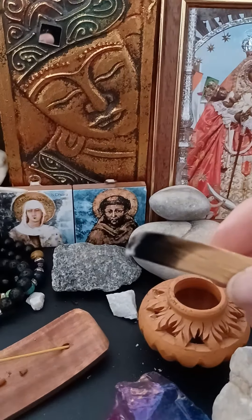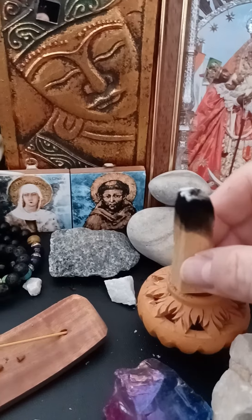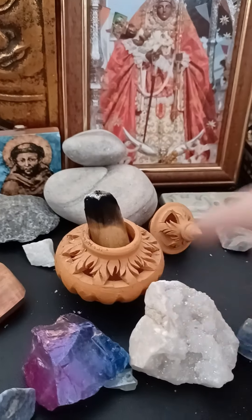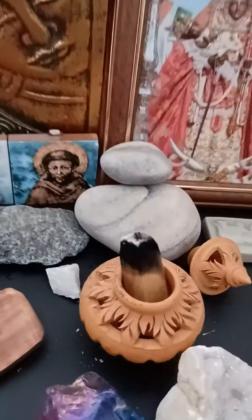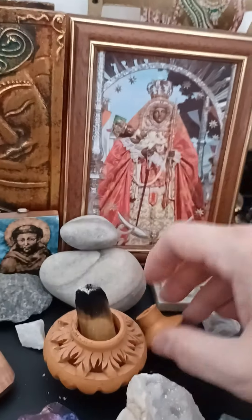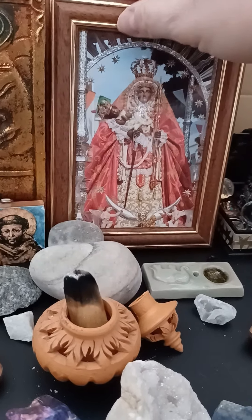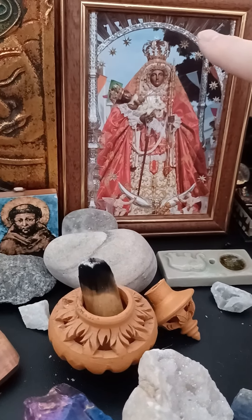Here's some sandalwood and palo santo. That's a little urn where you burn incense cones — it's from Thailand, my mom got me that. It has a little lip, it's really pretty. And this my mom got me from Tenerife — that's the Black Mary. My parents live in Tenerife.